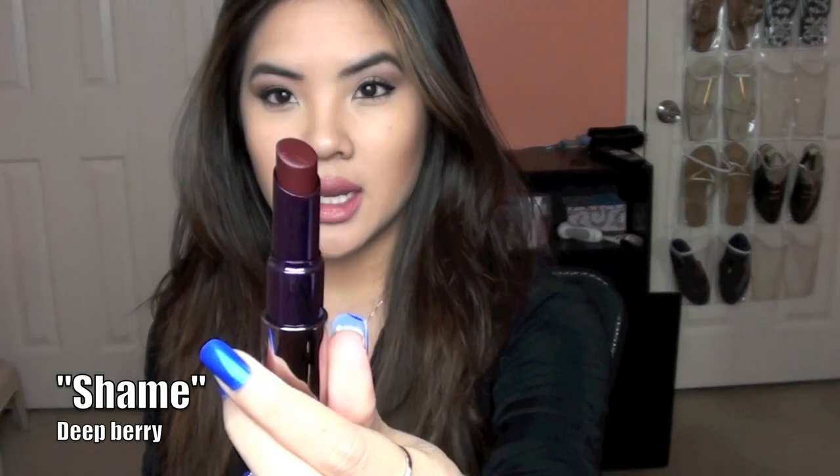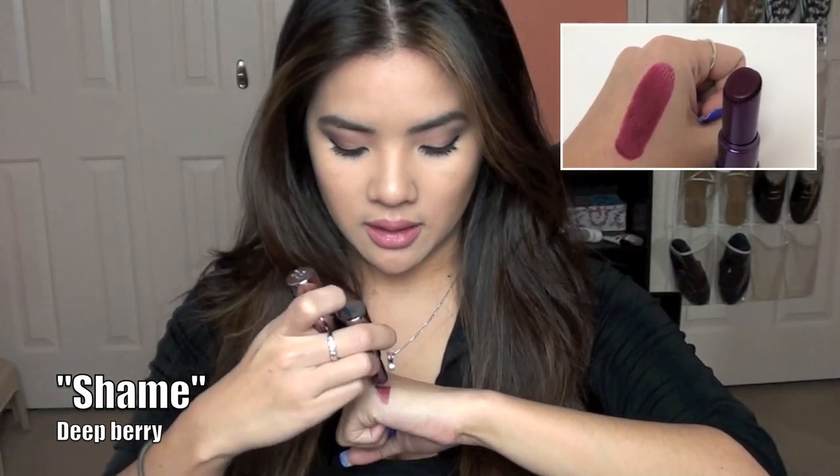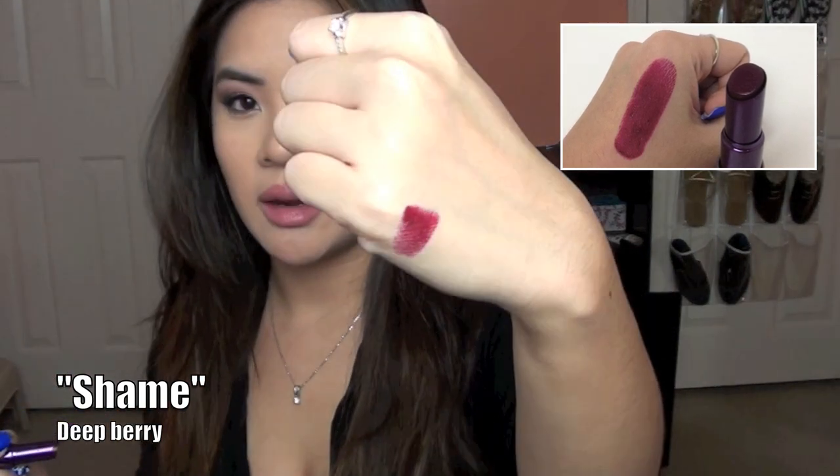I have six of the colors. The first one I purchased is one I wear all the time, especially lately for fall and winter. This is the Urban Decay lipstick in Shame. Let me do a swatch for you guys right here.